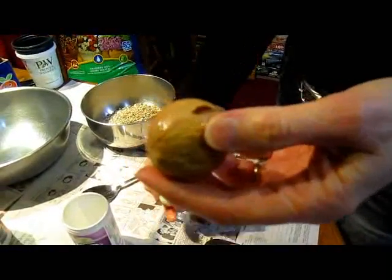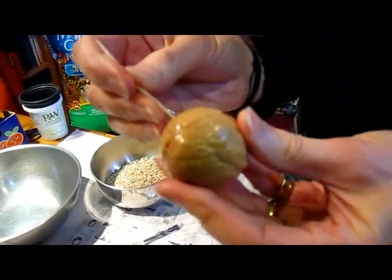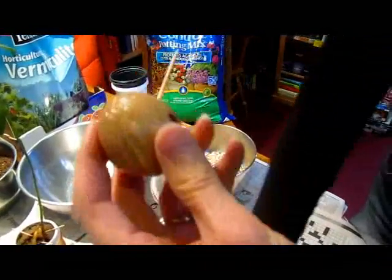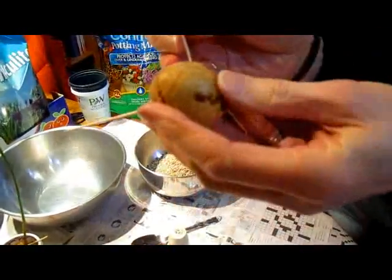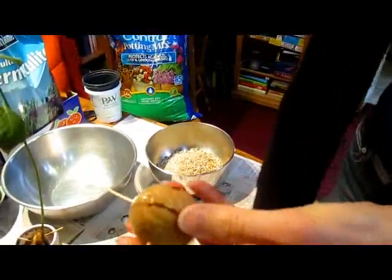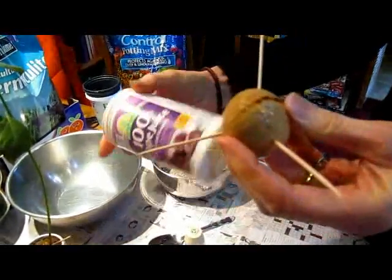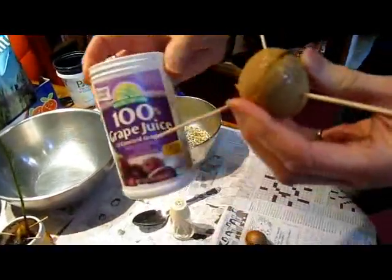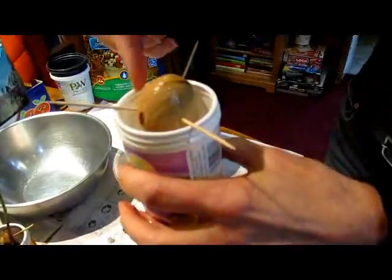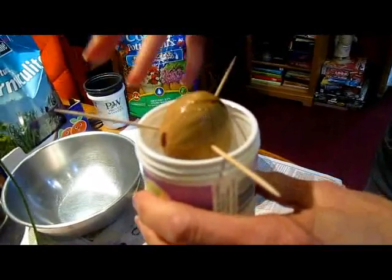Then you take at least three toothpicks and I angle mine down a little bit — see how that is? I stick them in about a third of the way around. Then you need a container — a tall, preferably tall skinny container. Something where when you stick it in, the bottom of the seed, which is the flatter part, is sitting in the water.